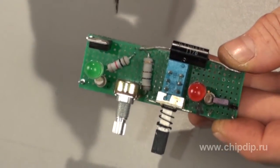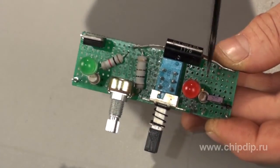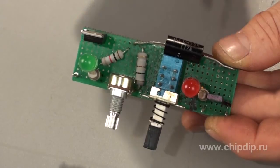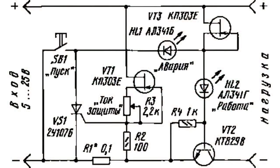It uses a high-power transistor of the KT829 series with any letter. Two field-effect transistors KP303 or KP307 acting as stabilizers, and the 2U107 transistor — in this particular case I use the KU112 — a variable resistor of 2.2 kOhm or 4.7 kOhm, and two LEDs.